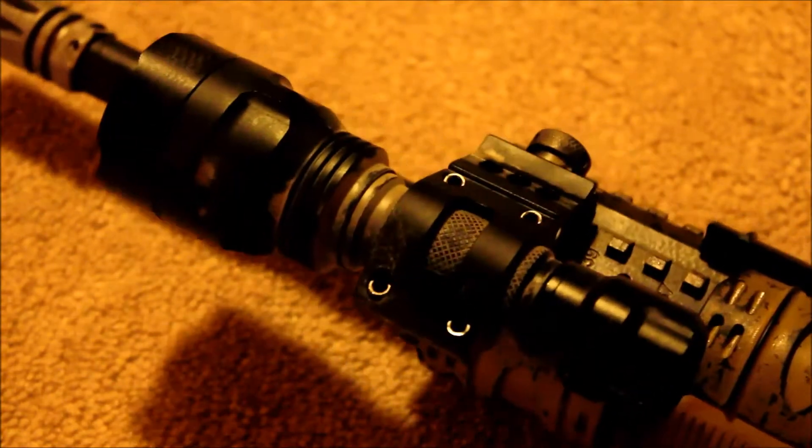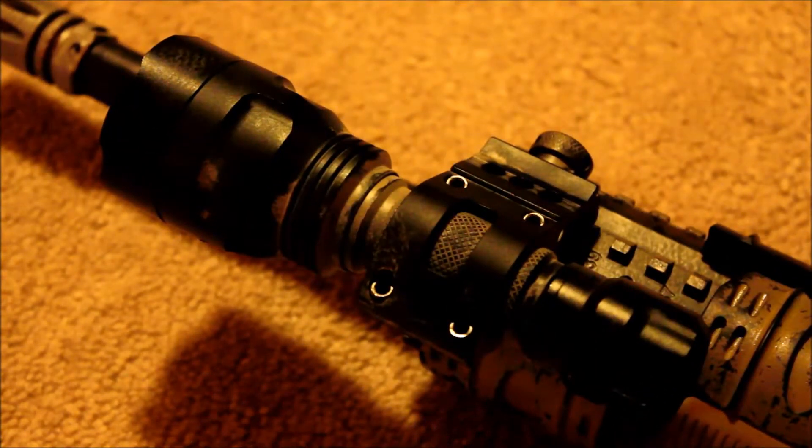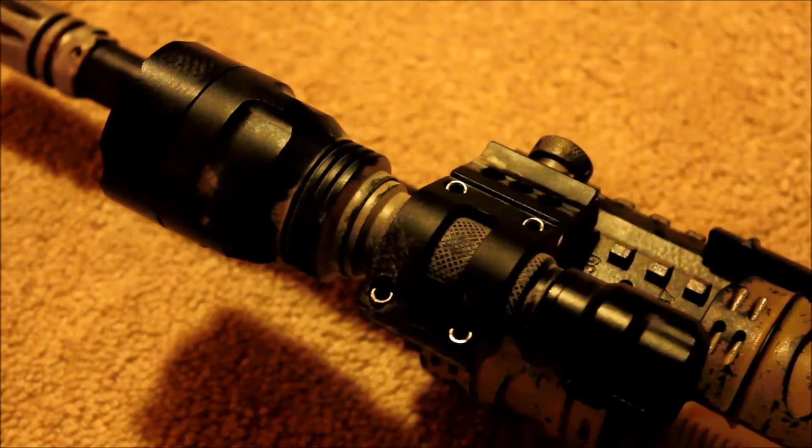Here's a quick test about one foot away from the camera: high, medium, low, strobe, SOS. As you can probably tell, it's bright and very effective — really bright, does a great job of illuminating your target and blinding your enemy. One thing you'll notice is that this beam is very focused, as you can see here — a pretty focused flashlight beam.